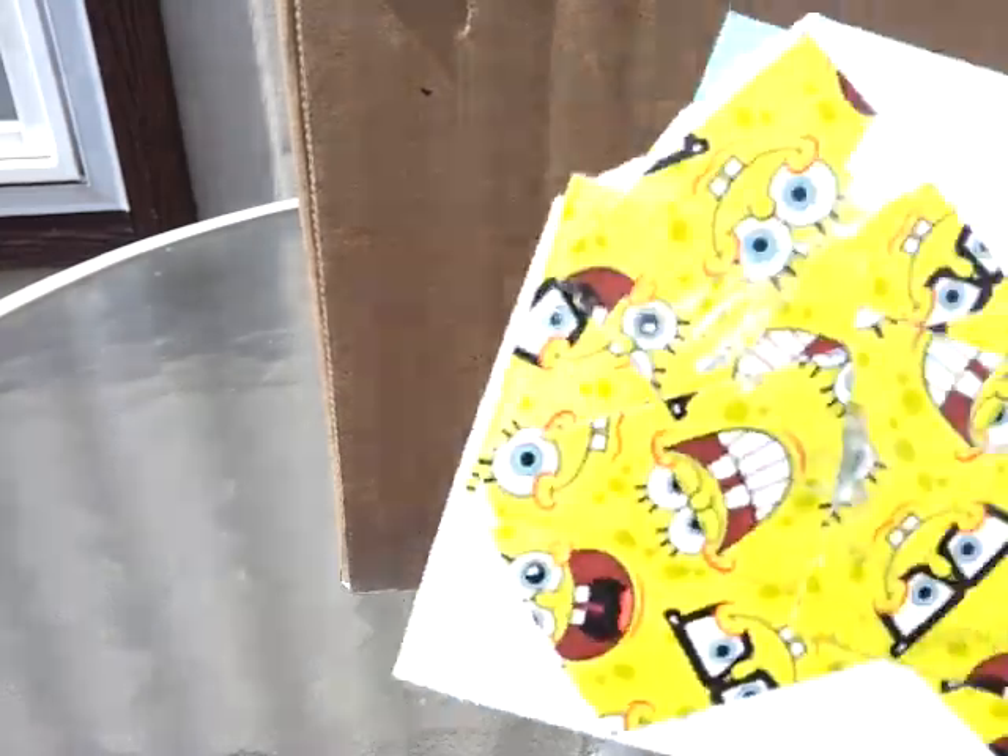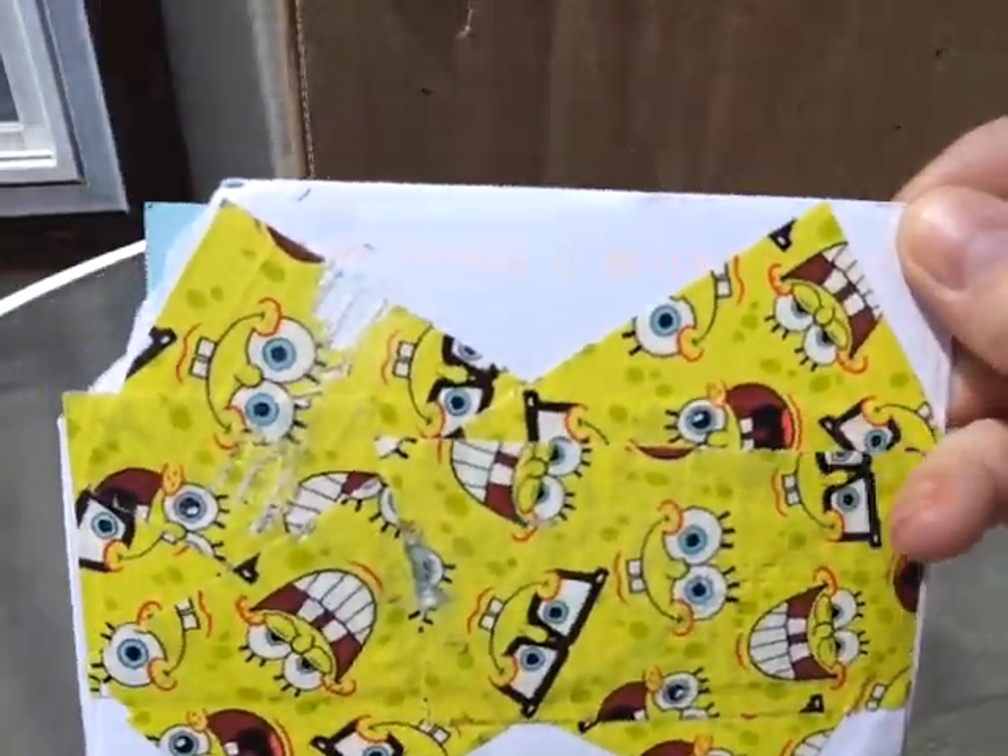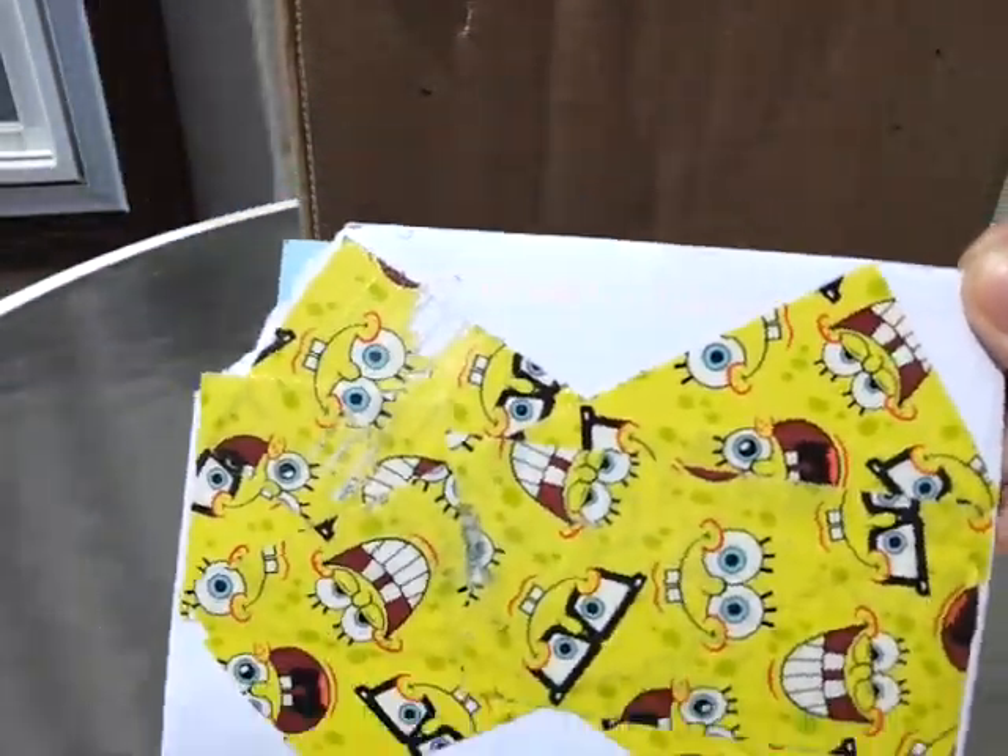Hey guys, it's DuckTaped Susie and I got a package today and I also got mail. I don't know who this one's from, but we'll open it together. I have an address on there but no name. And since it's such a beautiful day — 66 degrees, sunny and gorgeous — I thought I would do it outside.